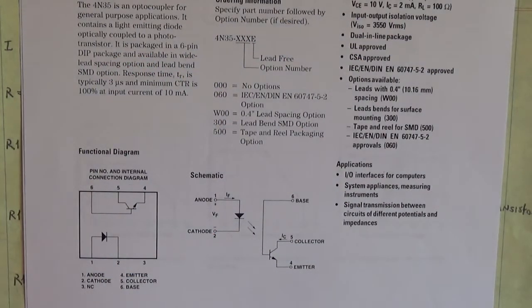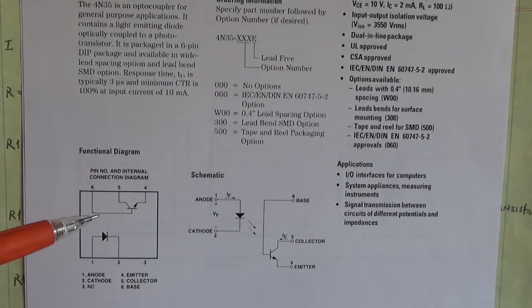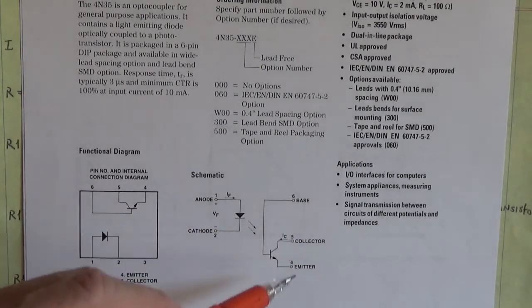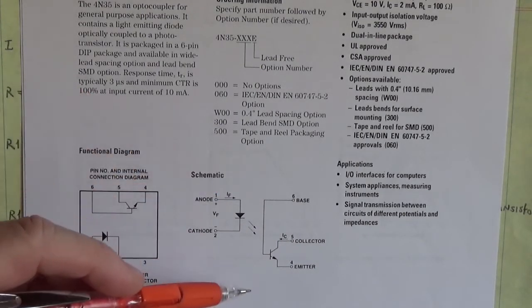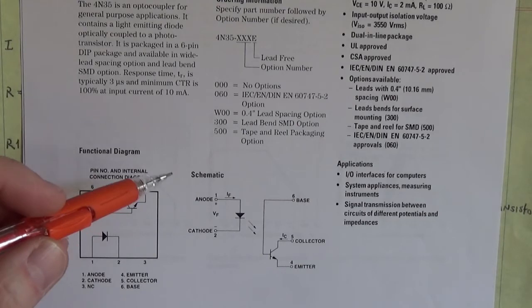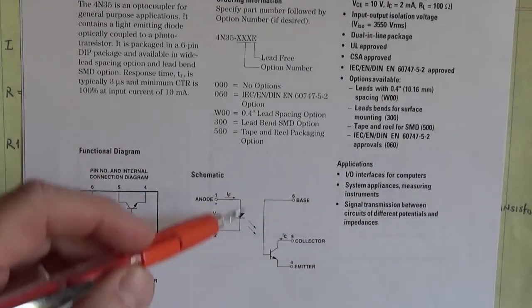Hello everyone. Today we're going to test the optocoupler. An optocoupler has an input side and an output side separated by light. This allows you to pass signals from one circuit to another with isolation.